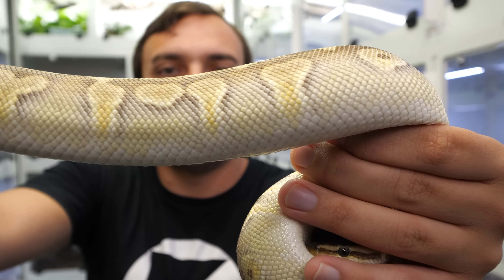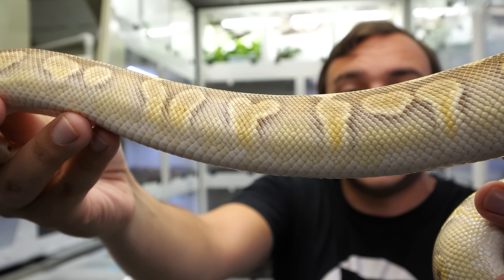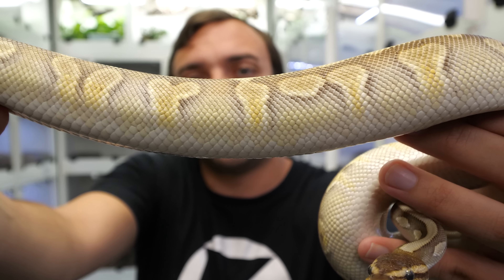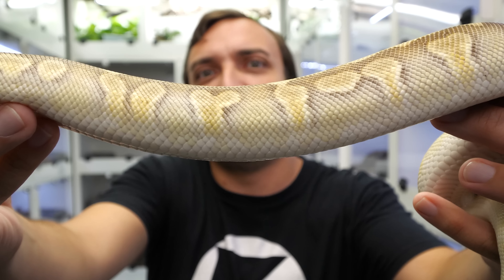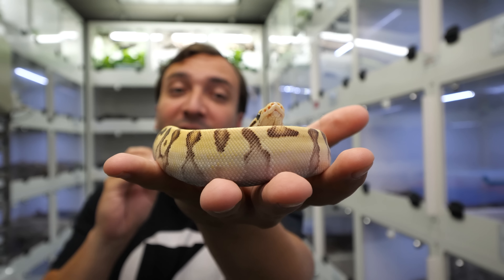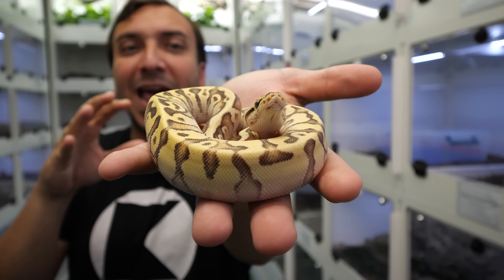Here we have an animal that's a little bit easier to see where the Odium defining line is. This is a Hidden Gene Woma Mojave Odium combo. That defining line where we lose that melanin is much clearer in this animal. If you look inside those what should be pure gray flames, we're losing a lot of that gray and now we've got this almost whitish yellow kind of bleeding through. That's really the defining line that tells you Odium is really at play. When you start to mix this in with stuff like Lucifer and Yellow Belly, it really makes this stuff pop and then it's blatantly obvious when this gene is in the mix.